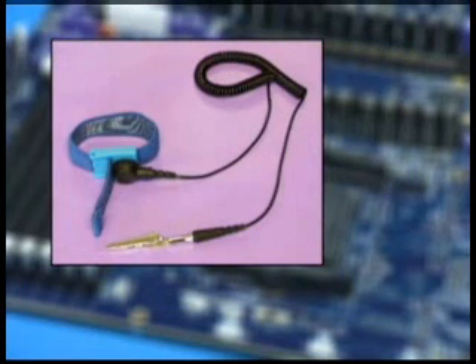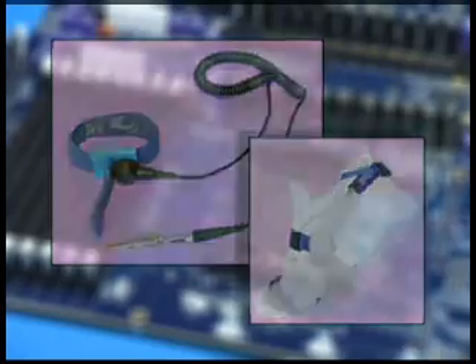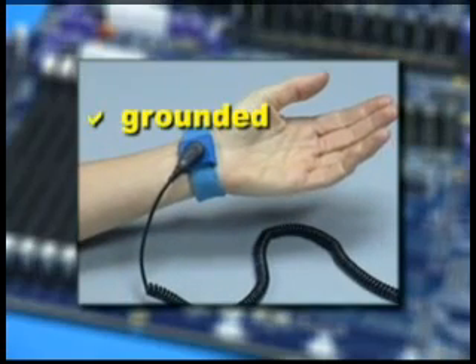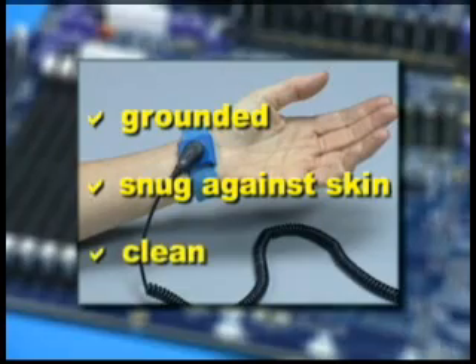It is essential to use ESD precautions such as wrist straps or foot or heel straps when handling any ESD sensitive products. In order for ESD protection to be effective, straps must connect to a common earth ground system. Straps must be worn against the skin and should fit tightly. Straps must be kept clean and in good condition.